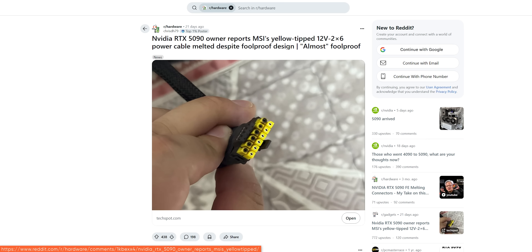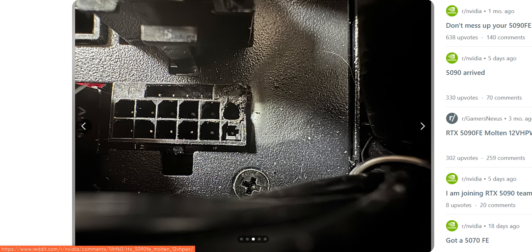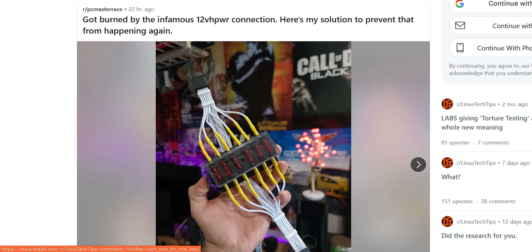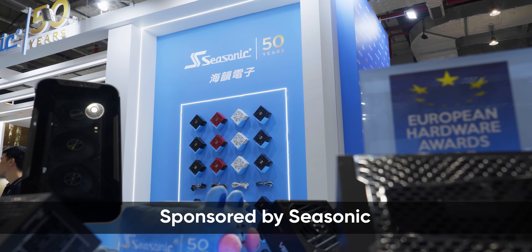In spite of its well-publicized issues, the infamous 12-pin GPU power connector championed by companies that shall not be named is still out there and still overheating, sometimes to the point of catastrophic failure. And while we could leave it to gamers and influencers to fix it, Seasonic, who sponsored this video, has a better idea.